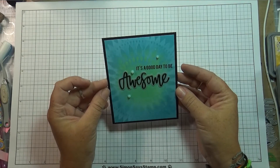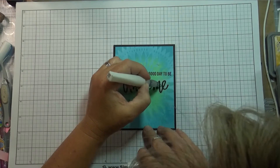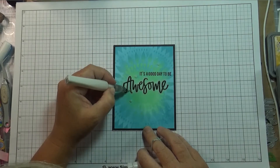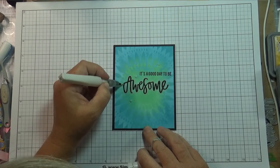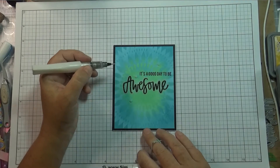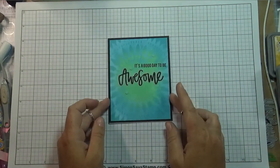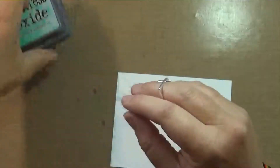I'm using the clear Nuvo drops — another thing I haven't really played around with; I just haven't had time lately. I wasn't brave enough to just put them on my card, so I used the little clear droplets to figure out where I wanted them, then moved them out of the way and put the drops on. Final step: I'm just going to add some Wink of Stella to the Awesome die cut to give it a little sparkle, and that will complete card number one.